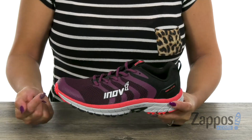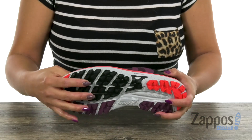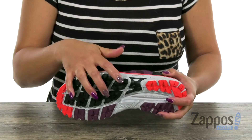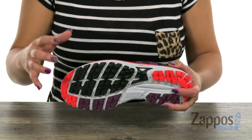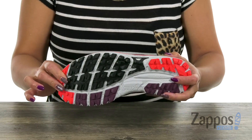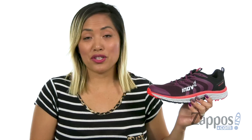It's also really flexible and you have that differential of 8mm. What's great too is that you have that Tri-C rubber compound sticky outsole. Check out all those traction triangular claw shaped lugs — that's going to be great on a variety of surfaces. Reach your goals with this sneaker from Innovate.